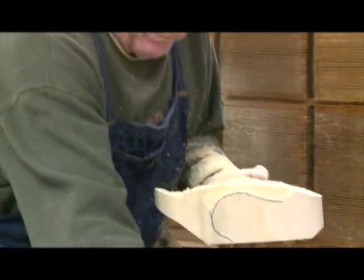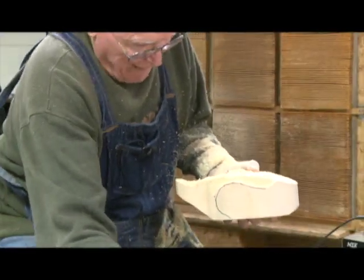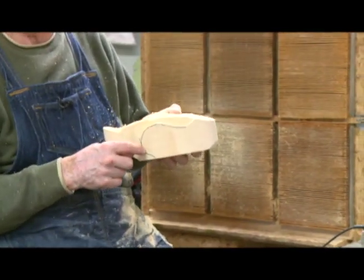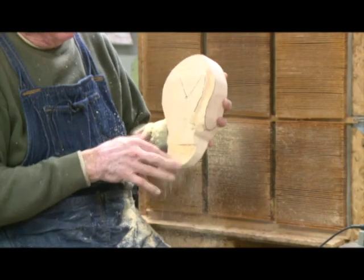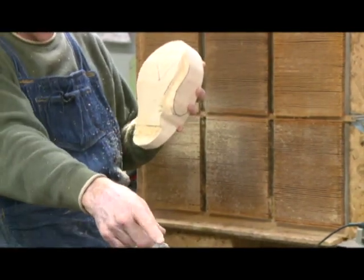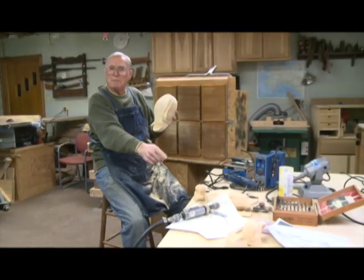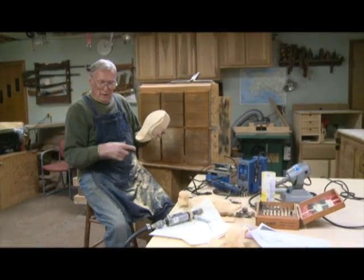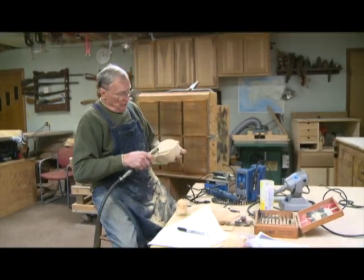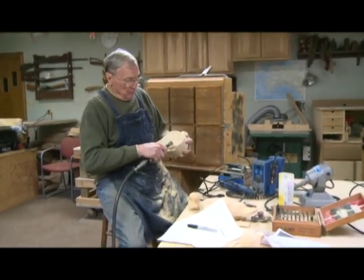Now you can see how I've gone down from the top to the line I scribed on here, going in as deep as the line I had put on the top, taken directly off the pattern. The pattern tells me how to do that. The next thing I'm going to do is put in a little groove for the cape feathers.